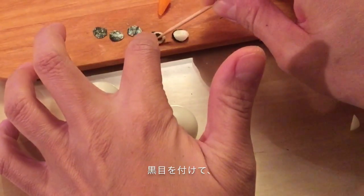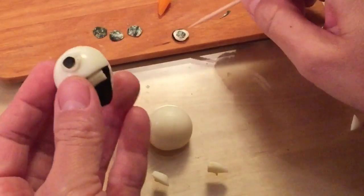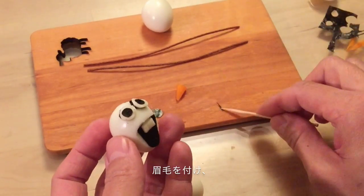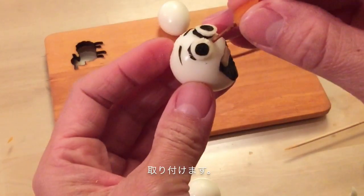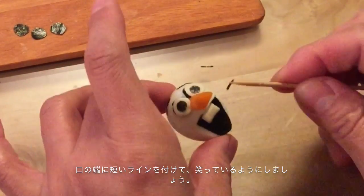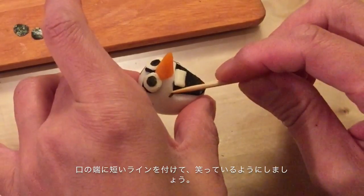Put his eyes and eyebrows. Stick his nose using a pasta. Then, cut two short lines and put them on both corners of the mouth to make him smile.